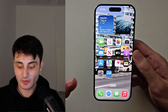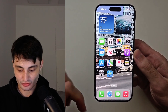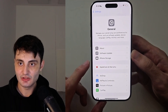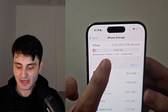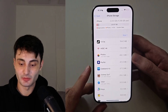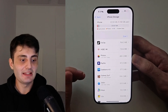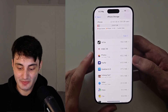We now need to check if we have enough storage to update to iOS 26. If you already know you do, check the timestamps and skip forward — but let's open up Settings, go into General, then head into iPhone Storage. You're going to want to have at least 13 to 15 gigabytes of free storage. The update itself only takes 9 gigs, but it has to download, extract, and install, so it will be a little bit more.